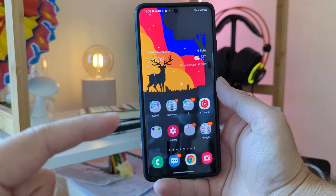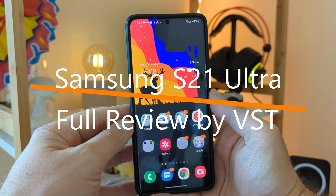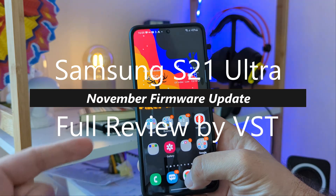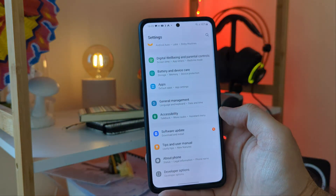If you're new to the channel guys, please check some of my other videos. You might like some and subscribe to the channel. But for my returning visitors guys, S21 Ultra running One UI 4 — and see here guys.